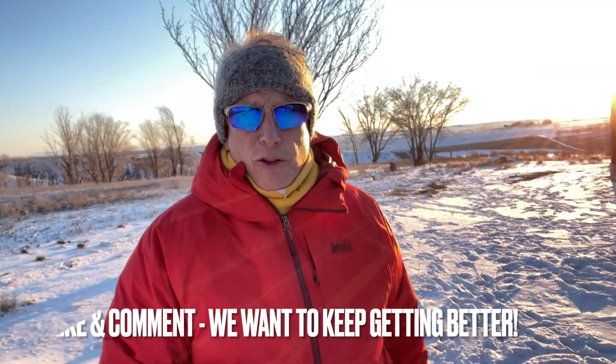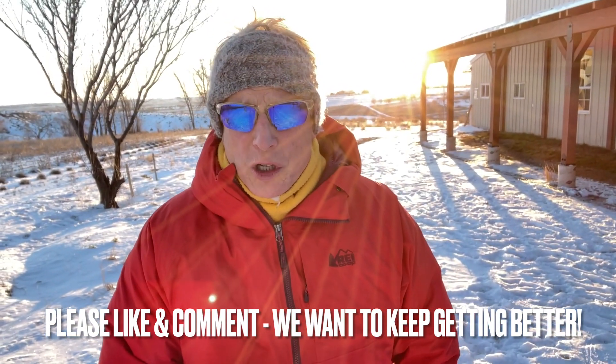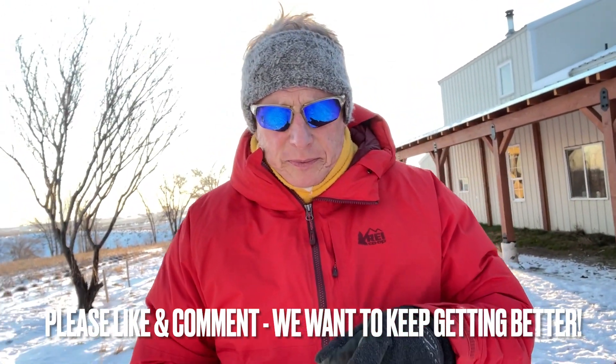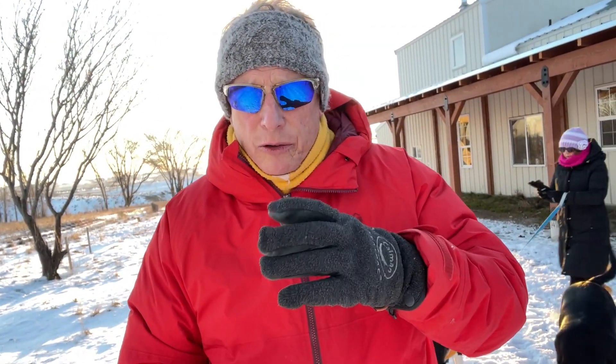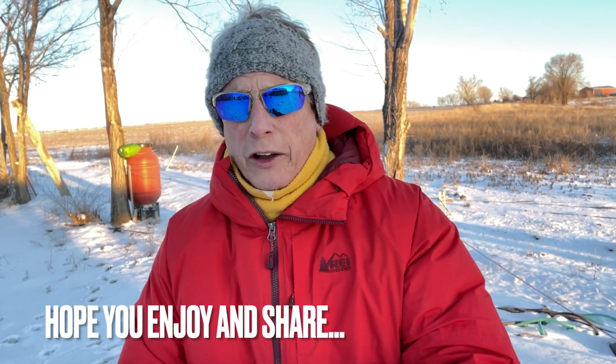Good morning, good evening, wherever you are. Lori and I are taking the dogs for a quick walk here. We have a great video coming up for you on the solar system — this is part one on the solar array, the panels, and how we put it all together. Stay tuned for more. I'm going to go over all the costs. Appreciate you being with us here at Lucky Dog Farms.